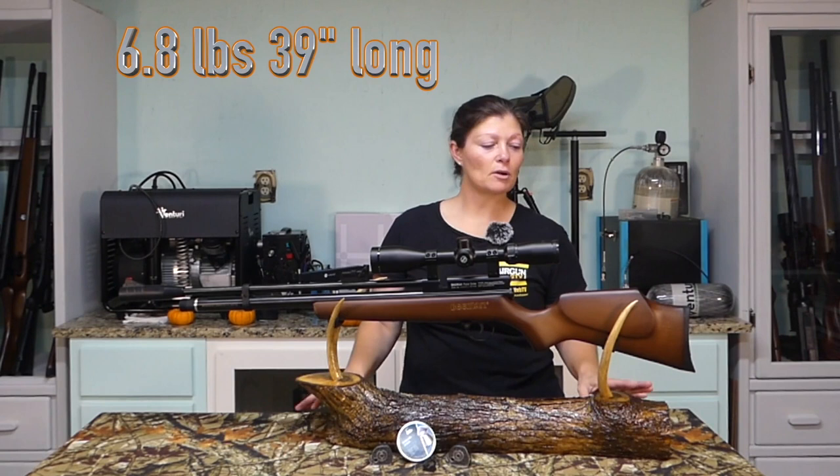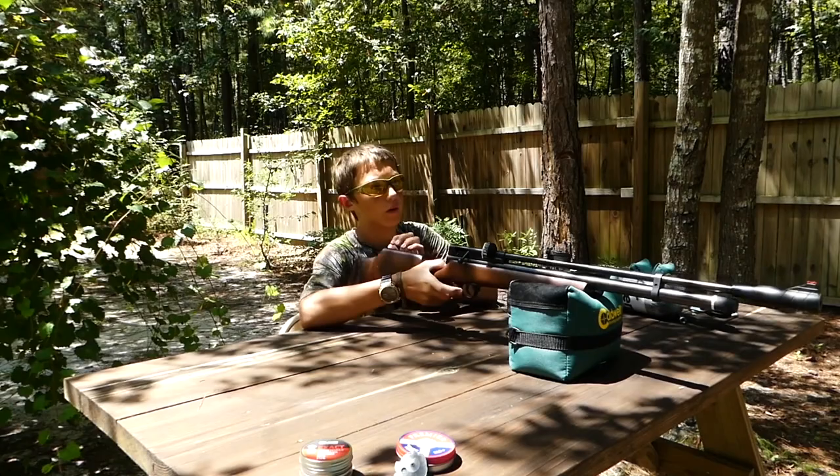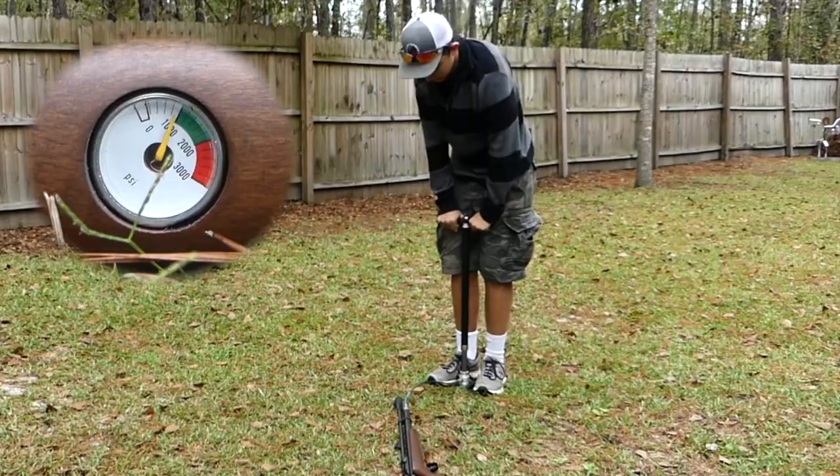This is a rather small gun, so it's more aimed to please maybe a smaller shooter or a youth, and you want it to be fairly simple to operate — and that's exactly what it is. It's easy to cock, easy to load the magazines, easy to fill. It has the basic fill nipple so you really don't need an extra probe to fill it, and it is hand pump friendly.